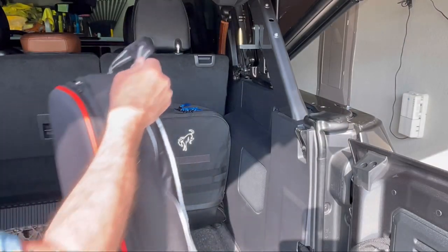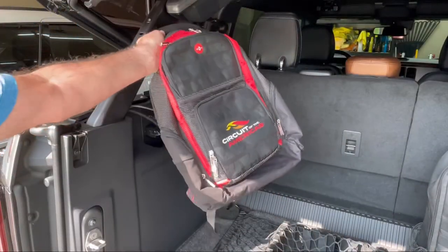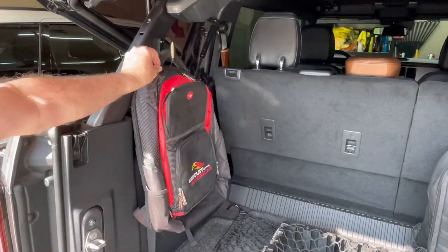Here I'm adding my laptop bag. I'm still testing them to see how they hold up in the Texas heat, but so far so good.